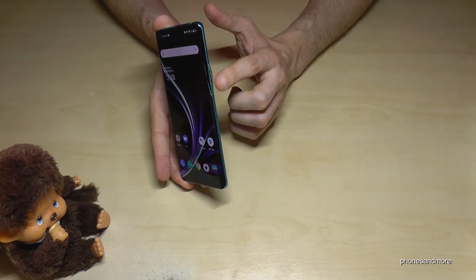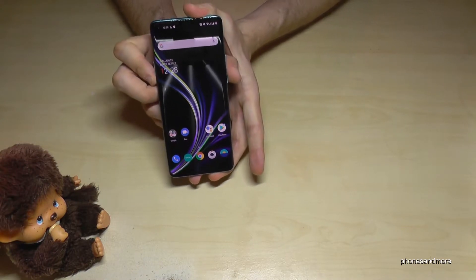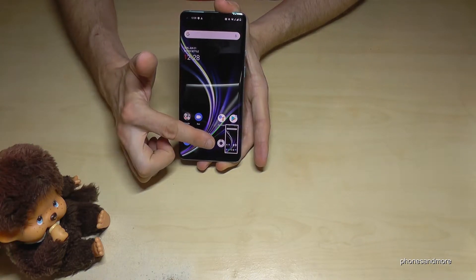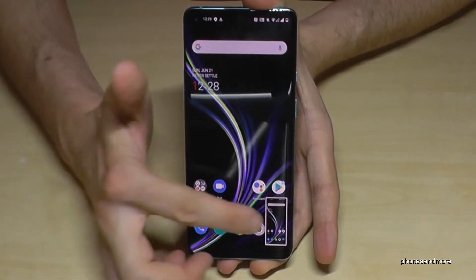It works with the buttons. You will need the power button and the volume down button. If you press both buttons at the same time, just briefly, you will immediately have a screenshot. One more time: the power button and the volume down button at the same time, and you have a screenshot.